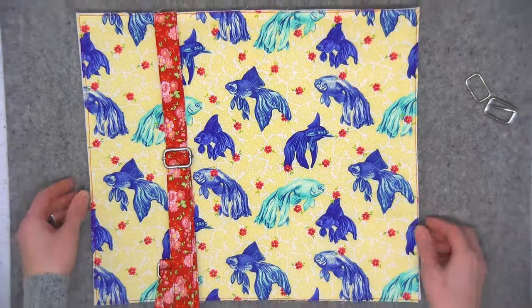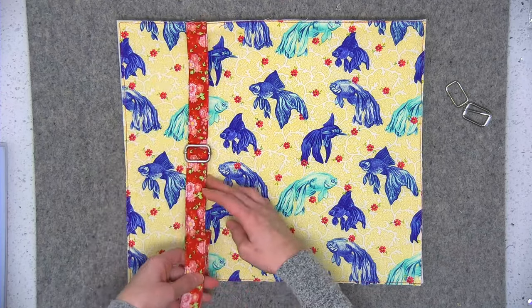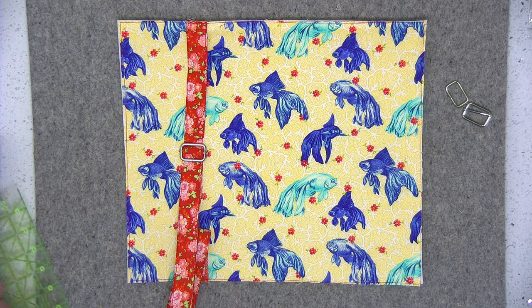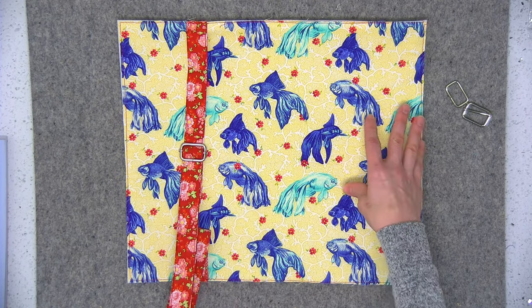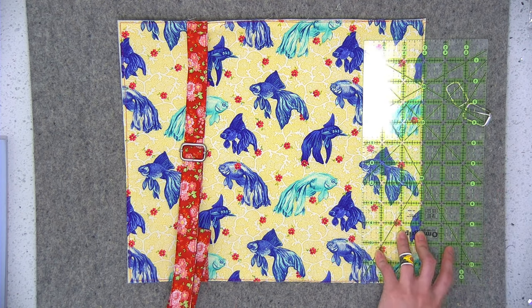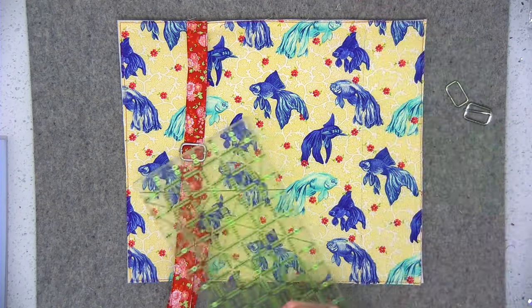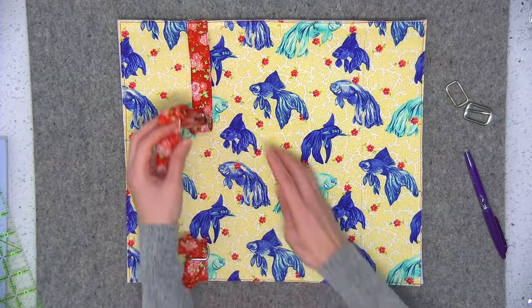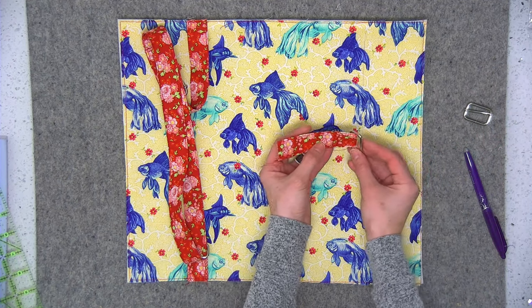Decide how far you want your straps in from the sides - use the same measurement for both left and right. I arbitrarily decided on three inches in from both side edges. I'm going to draw a vertical line three inches in and use this line for both the little four-inch square on the bottom and the long strap at the top. Starting with the four-inch square that I pressed and topstitched, I'm going to slide the metal rectangle onto it.